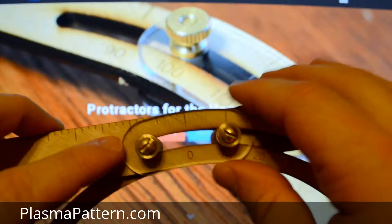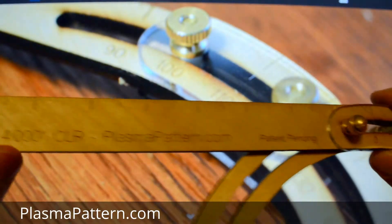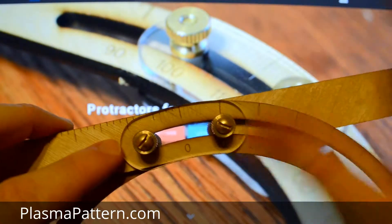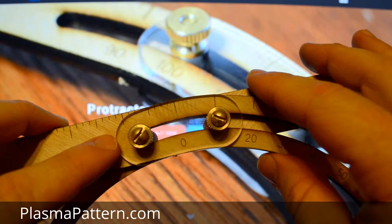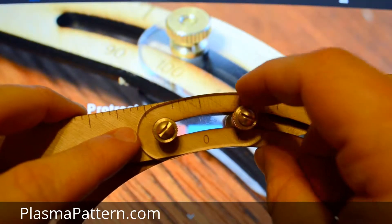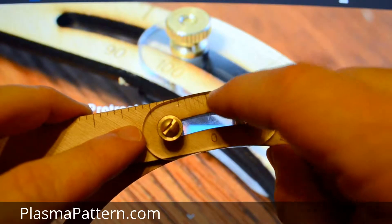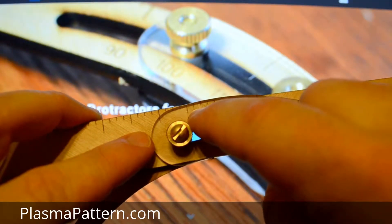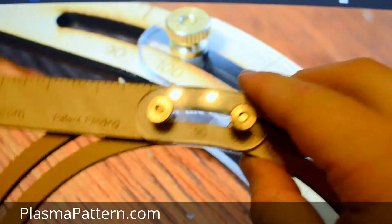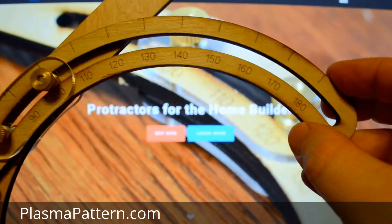I'm going to show you how to use our protractors to measure an angle or mock up an angle on a tube. So we're going to choose 35 degrees. On the right hand side you'll see a minus sign on the acrylic etched, and on the left hand side you'll see a plus. On one side of the protractor it's 0 to 90, on the other it's 90 to 180.